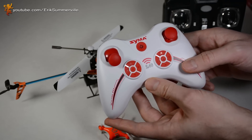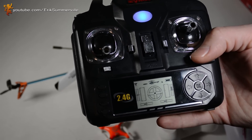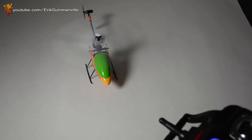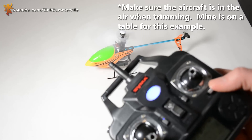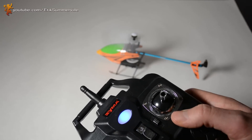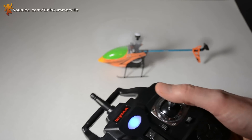Now different controllers are going to have different trim tabs, but they all do the same thing. This is a Simon controller, and the nice thing about some of these bigger controllers is you can actually see how much trim you're correcting for. As you put in trim, you can see the little bar down here get higher and higher. So for this example, let's say your helicopter's out of trim — you're going to correct with the trim tab here until you get that tail nice and steady. And that's how you trim, and the same goes for side to side and back and forth.